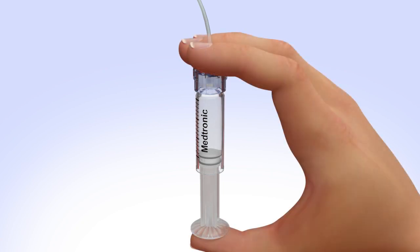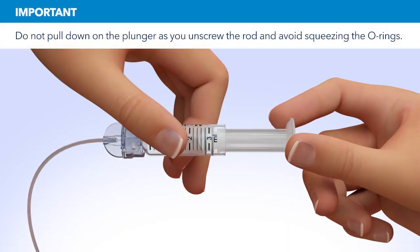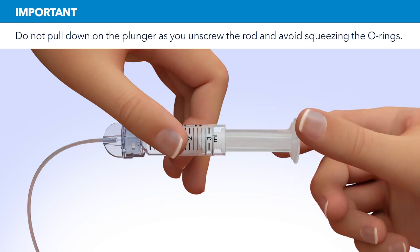Purge the air bubbles that have risen to the top by slowly pushing up on the plunger until all of the air bubbles have been pushed out of the reservoir and you see a small amount of insulin in the tubing. If you're not able to push insulin into the tubing, disconnect the tubing connector and then reconnect it. Unscrew the plunger rod counterclockwise until it completely separates from the reservoir.